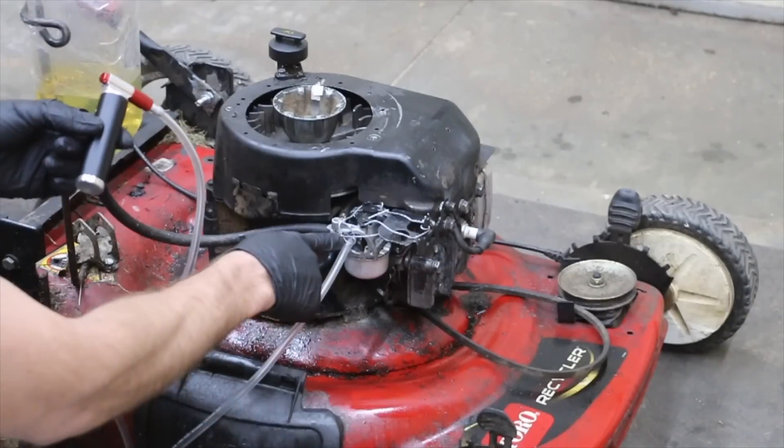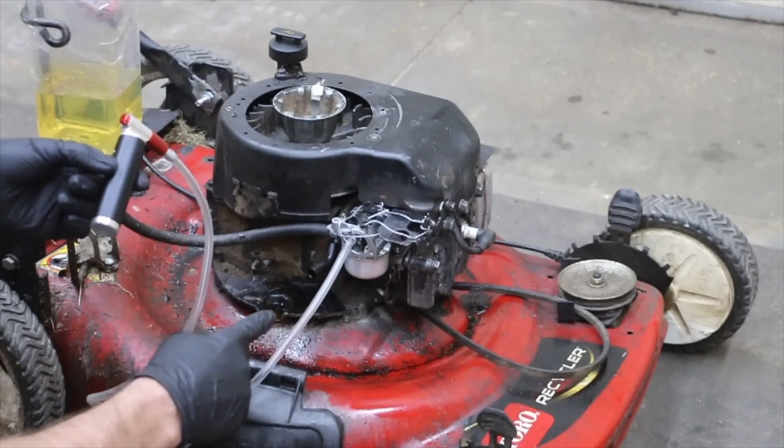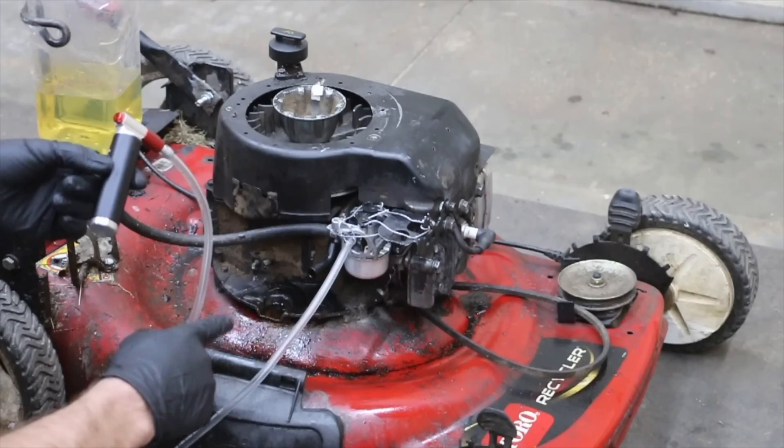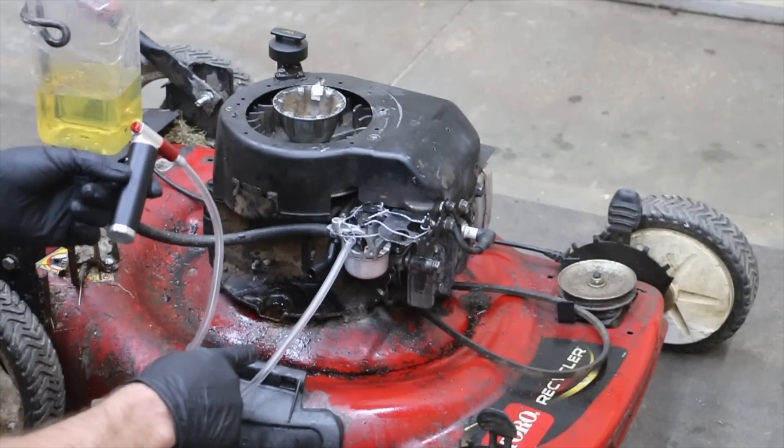The hose for the nitrous is hooked up to the carburetor. We can get this engine running for a couple of minutes to get it warmed up. I've disabled the governor on this engine, so this thing's going to rev really high, and once it's revved all the way up I'm going to go ahead and hit the nitrous to see just how high the engine will rev.